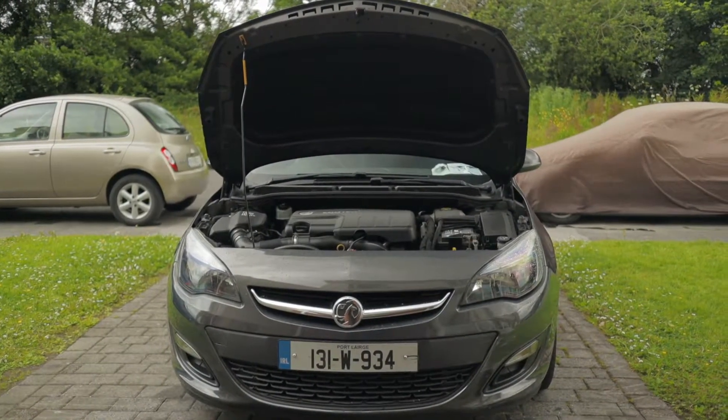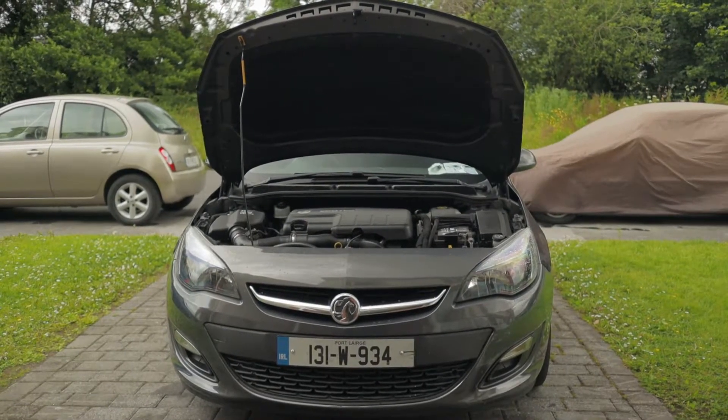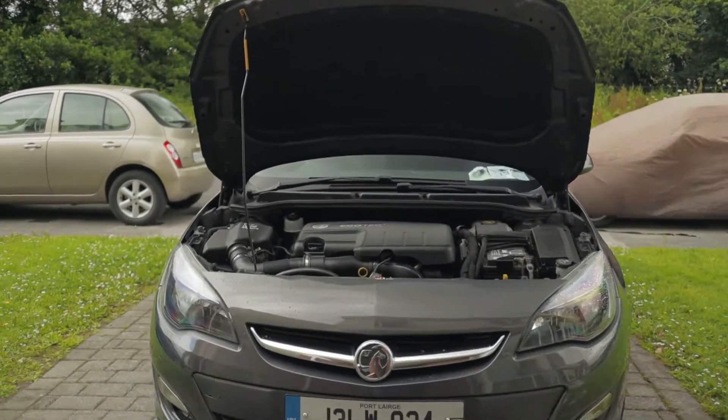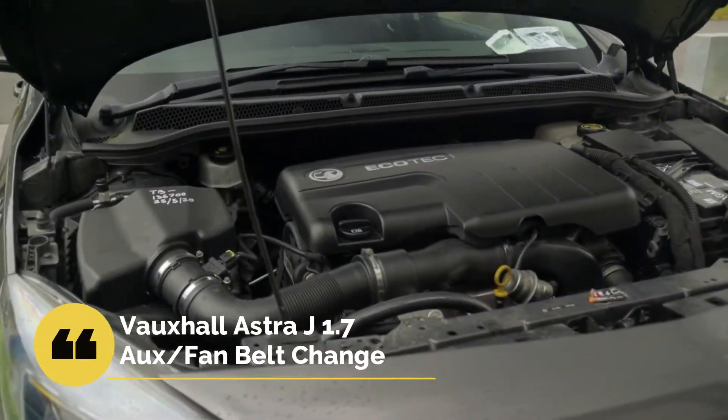Hi all, welcome back to the channel. I'm back with another video on the Vauxhall Astra J, or Opel Astra J if you want to call it. So what we're going to be doing today, or I'm going to at least try and do, is the fan belt, or the auxiliary belt, or aux belt if you want to call it.